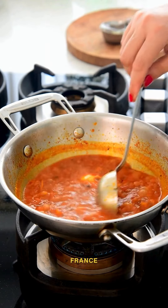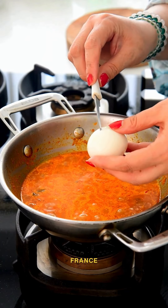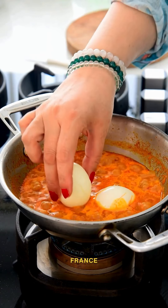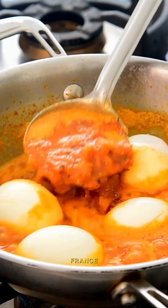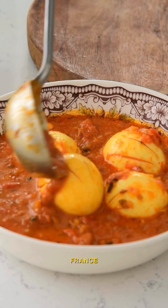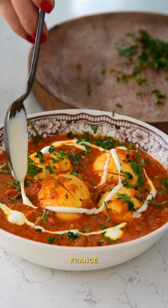To bring everything together, put cut marks on the eggs and score them so they absorb all the delicious flavors from the gravy. Simmer for a few minutes and you will have Punjabi dhaba style egg curry easily at home. Garnish with fresh coriander and fresh cream and enjoy.